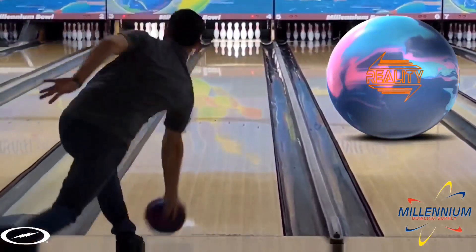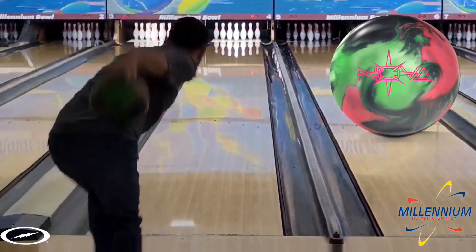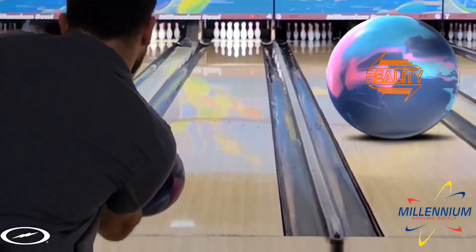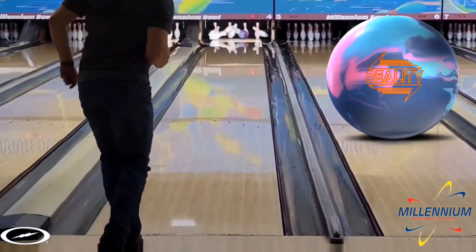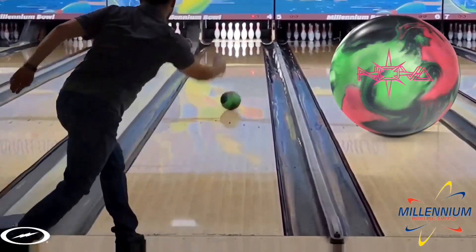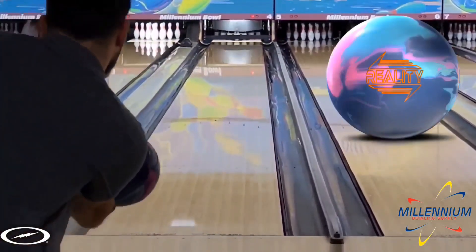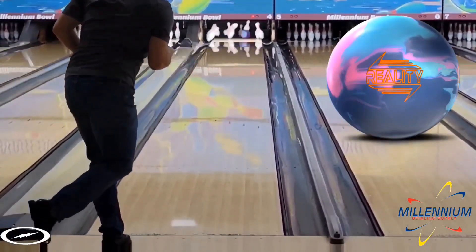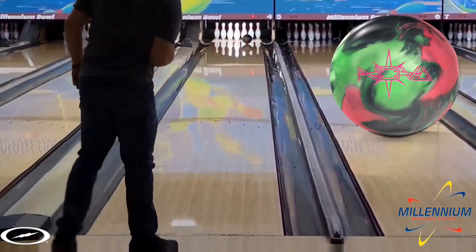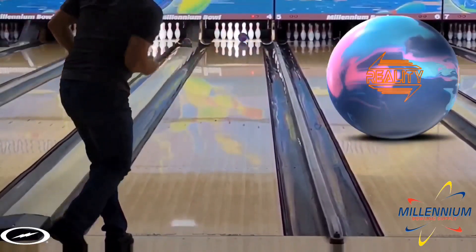So I ended up going with the Reality because it was the closer shape, and the cleaner cover that the Reality has actually helped it look a little bit more like the Nova down lane. But as you'll be able to quickly tell, the Nova is much earlier and much more in the mid-lane than the Reality, as my Reality has got some games on it and is lane-shined. Another thing you'll notice in the comparison is the Reality is a very big core, so whenever it hooks it's lopey and slower and smooth. The Nova is a lot more continuous and round. With the Reality you really see the transitions chopped up — the skid, the hook, and the roll — one, two, three. With the Nova it's a much smoother, buttery transition from skid to hook to roll that you don't see as staggered.